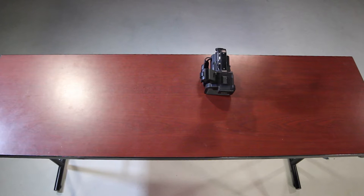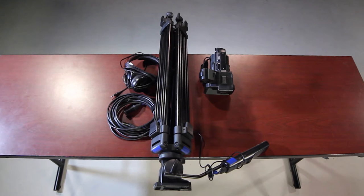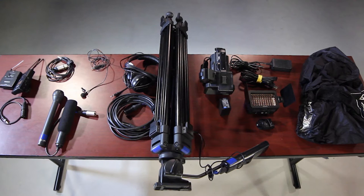When the camera is checked out, it includes a tripod, audio cable, headphones, DC power adapter, battery, a camera-mounted light with hardware, adapter shoe, rain cover, and three microphones.